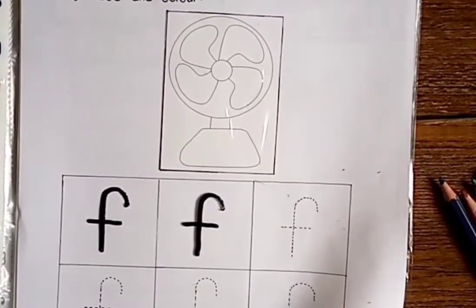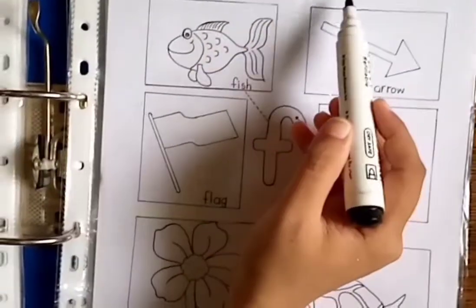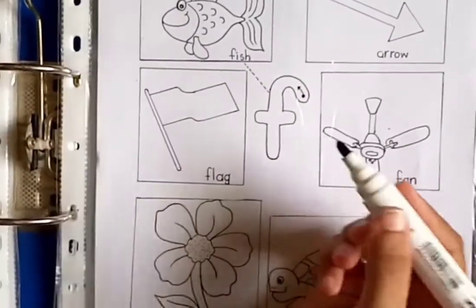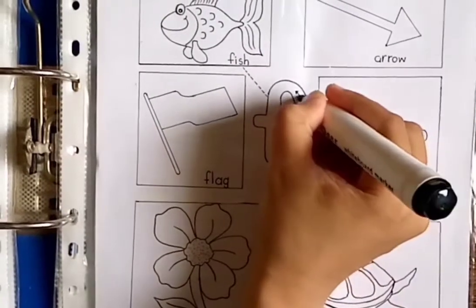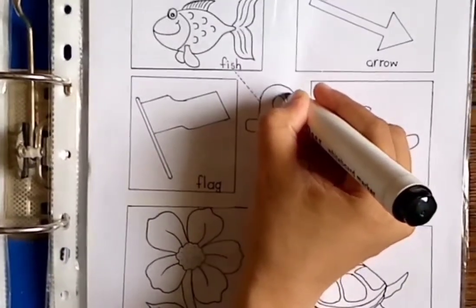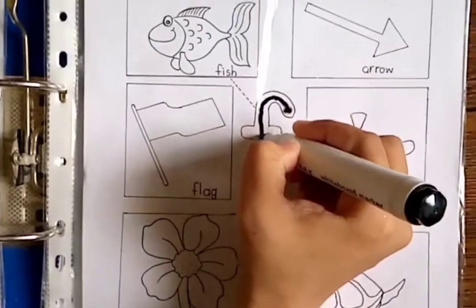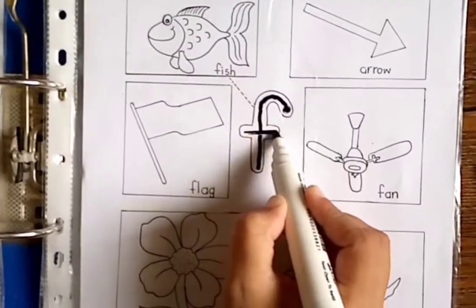Now move towards the next worksheet: match the sound with the picture. In this worksheet, what we are going to do is first start writing — start with a big dot, turn a little, come down and down and a line across.